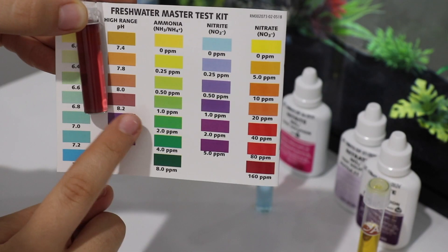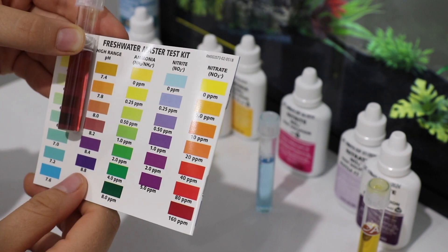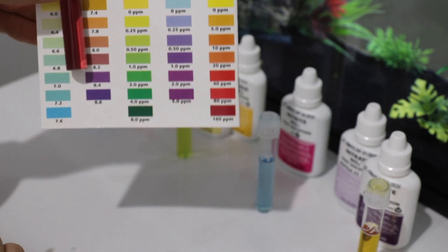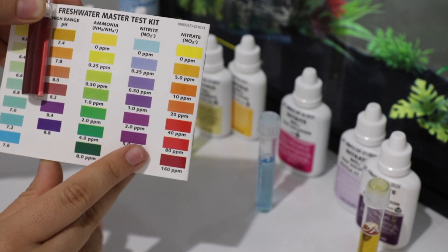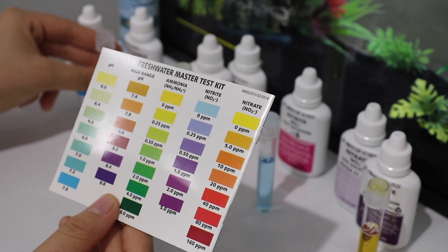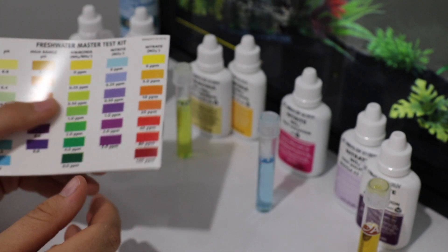The pH result is 8.2. This is pretty bad for a betta — they like softer water, so my water is pretty hard. I will be doing a water change and then I'll test the water after that. I'm going to do a little more research about how to lower it. I think it also has something to do with my tap water.